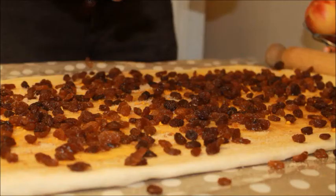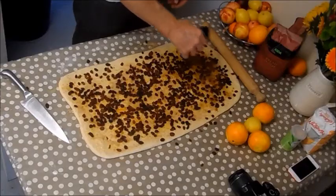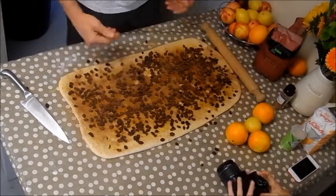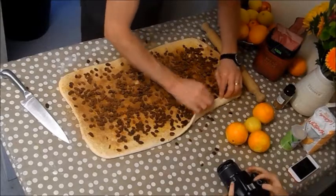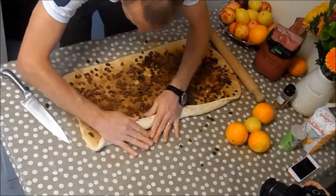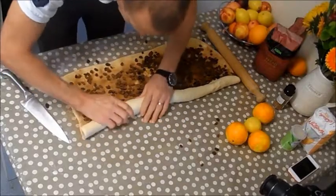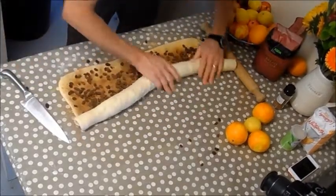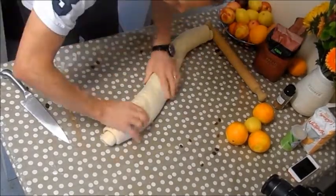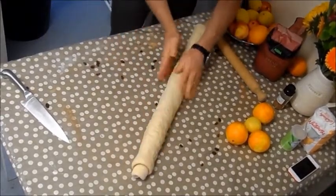Sprinkle the cinnamon evenly over the whole surface. If you don't like cinnamon you could use mixed spice, or leave it out entirely — it's up to you. Now we're folding and rolling it up, keeping it nice and tight. You can see the tightness we're getting — keep rolling it up. Squeeze it all together and work it with your hands to keep it nice and compact.